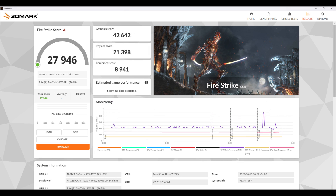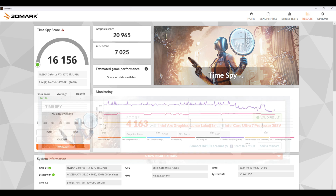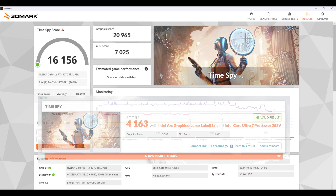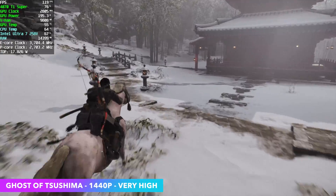Now I didn't test AMD here, and if you'd like to see AMD paired up with something like this, let me know in the comments below. But I wanted to get into some benchmarks to show you what this thing can do with that USB 4 dock. 3DMark Firestrike came in at 27,946, and Time Spy came in at 16,156. Just to give you an idea, on the iGPU with this laptop — the new Intel Arc 140V — we're around 4,100 in Time Spy, so that's a pretty big jump. And of course, we've got that RTX 4070 Ti Super, which is overkill, but it does offer some really great performance.